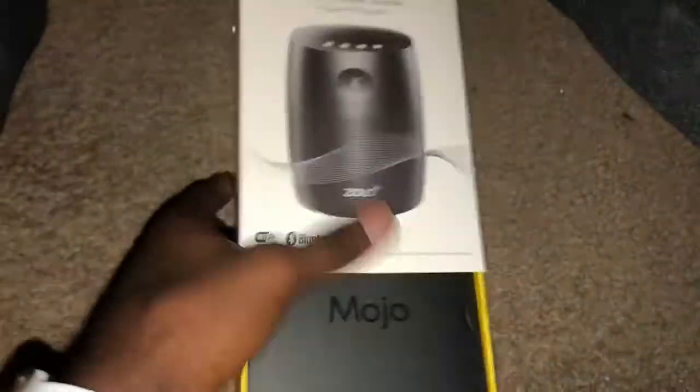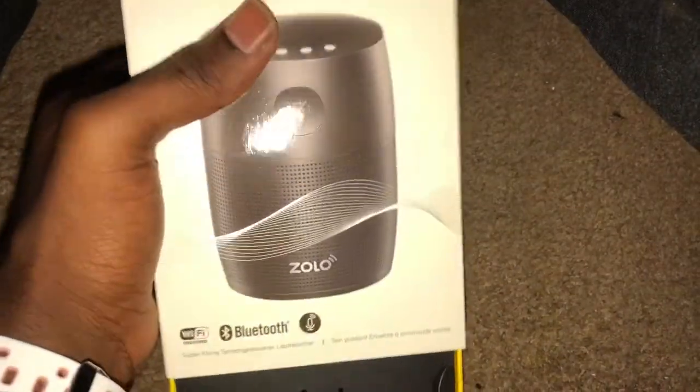I guess you slide it out. Anyway, Mojo — put that to the side. Got a nice little box, a little pamphlet.